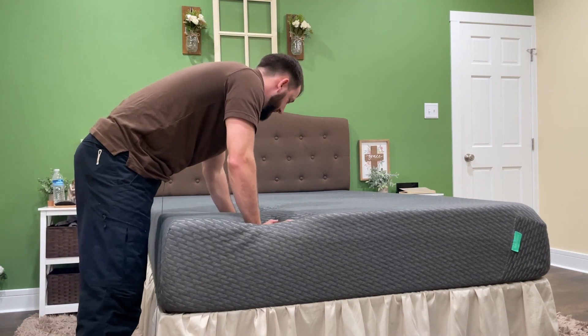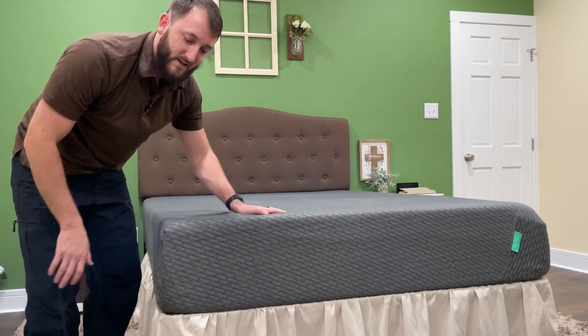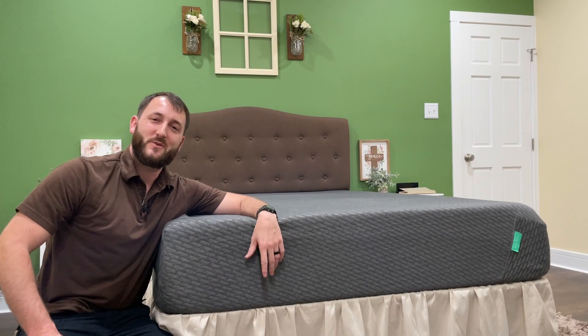Really enjoyed this mattress and just wanted to show it to you today. I hope that this video was helpful.